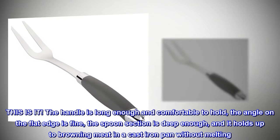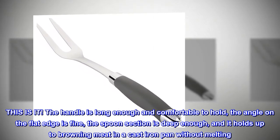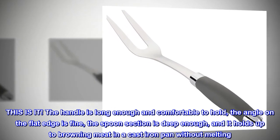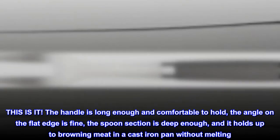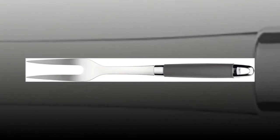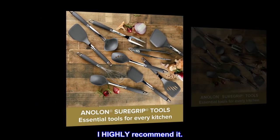The handle is long enough and comfortable to hold, the angle on the flat edge is fine, the spoon section is deep enough, and it holds up to browning meat in a cast iron pan without melting. It washes without issues. Besides, it can be used in non-stick pans. I highly recommend it.